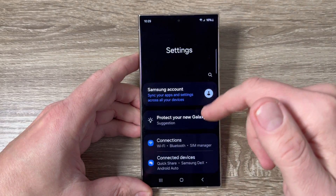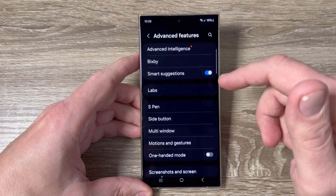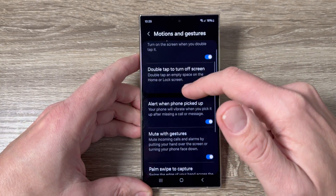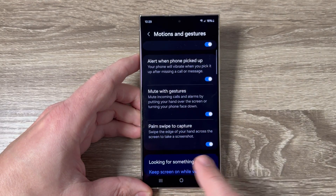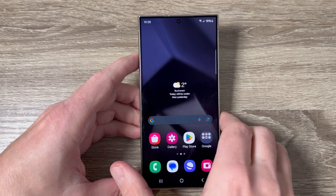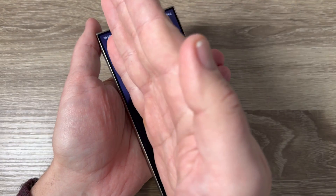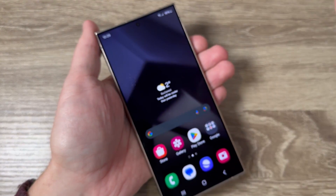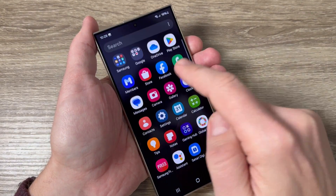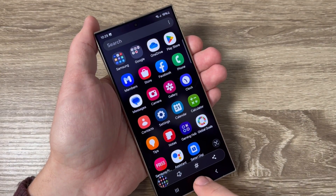The first one: go to Settings, then go down and tap on Advanced Features, and here we have Motions and Gestures. If you have the feature 'Palm swipe to capture' enabled, it is very easy — just use your hand, touch the screen and swipe like this, and here is the screenshot. Let's do it again: touch the screen and swipe, and we have a screenshot.